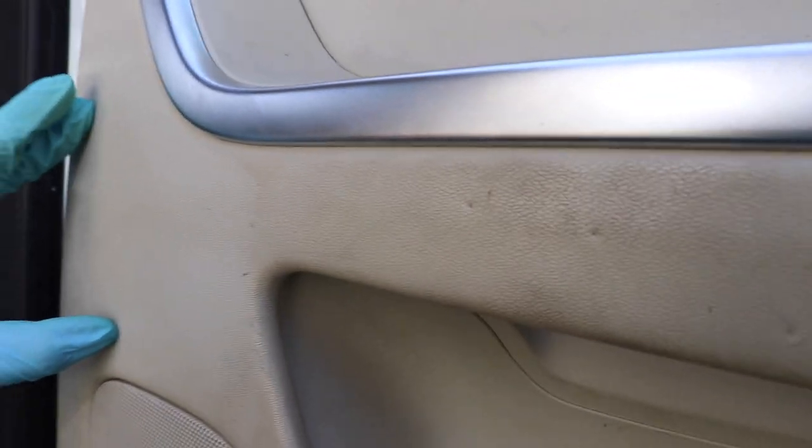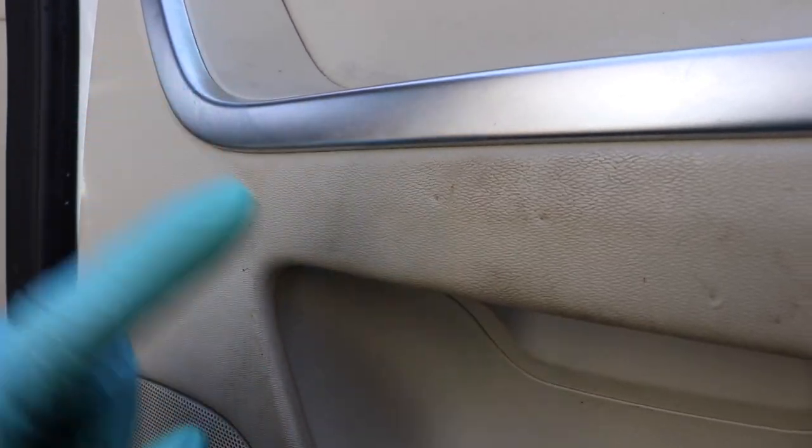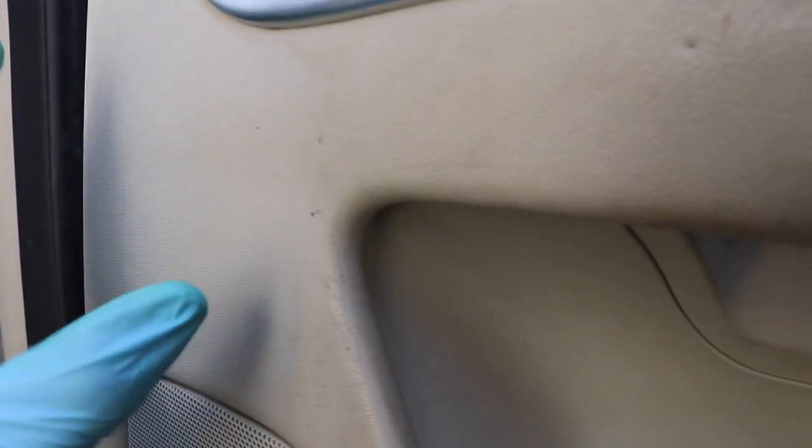Before I continue, I just want to show you guys the contrast between where I have cleaned and where I haven't cleaned. Right here you can see this little dividing line — this is where I just took the Magic Eraser and I have not done any other part of the door. You can see how dirty this side is where body oils and dirt from your hands have gotten, and right there the Magic Eraser in less than 10 seconds cleaned all of that, no problem.